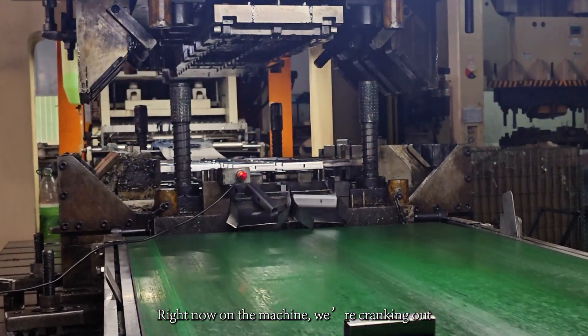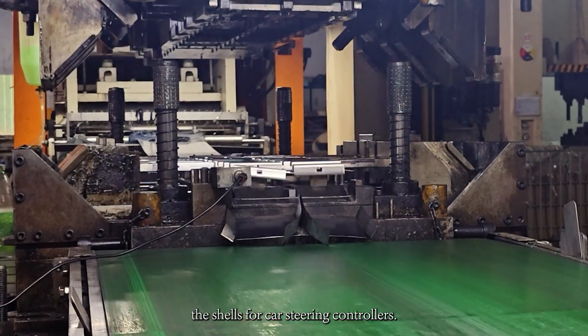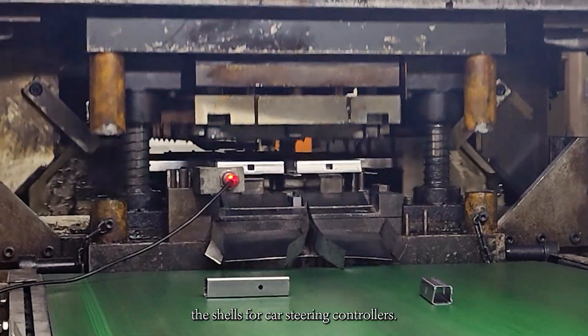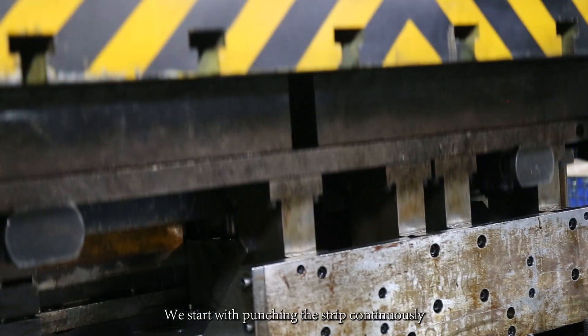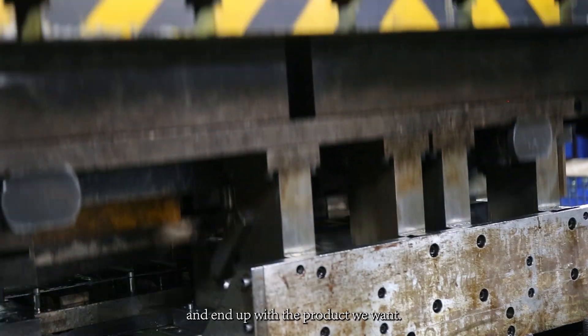Right now on the machine, we are producing the shells for car steering controllers. We start with punching the strip continuously and end up with the product we want.